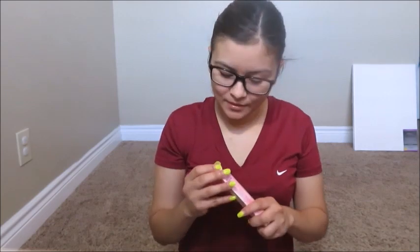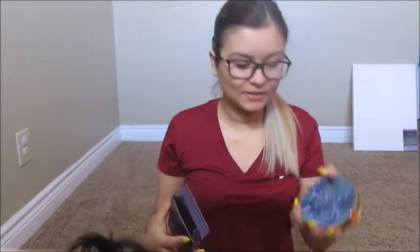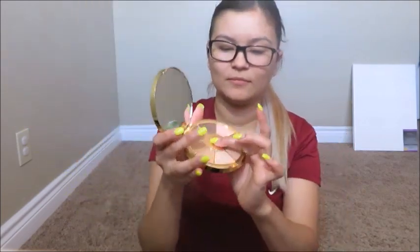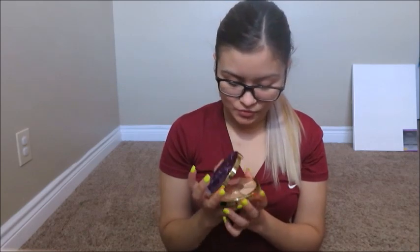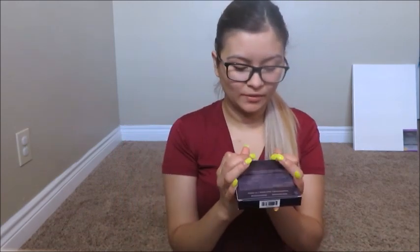This is going to the giveaway — I'll tell you guys about that at the end of the video. The second item is the Tarte palette and it's such a beautiful, beautiful palette — very neutral colors. If you are a neutral girl you're going to love this palette. I'm gonna open it because it's pretty and I want to show you guys. I really want to keep it but I already have too many palettes with these same colors, so it's pointless for me. I'd rather someone else have it, so that's also going to the giveaway pile.